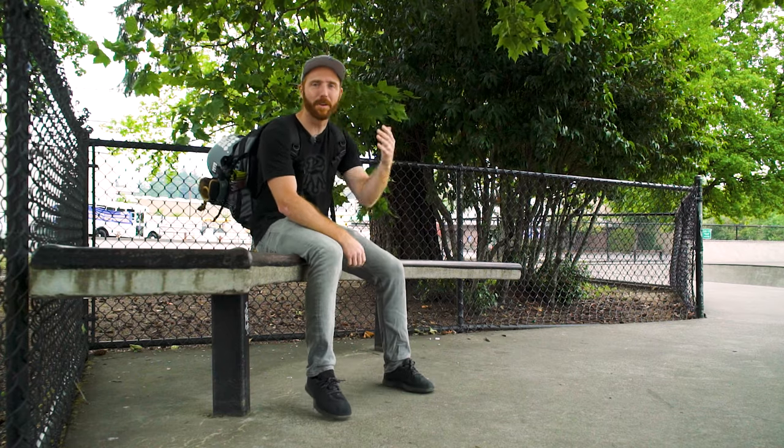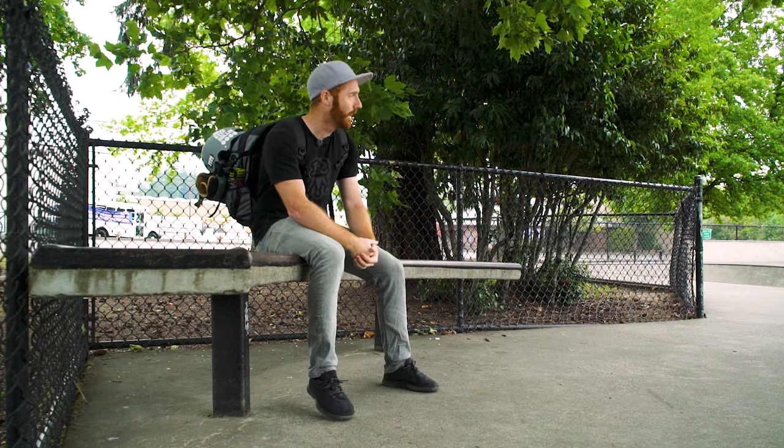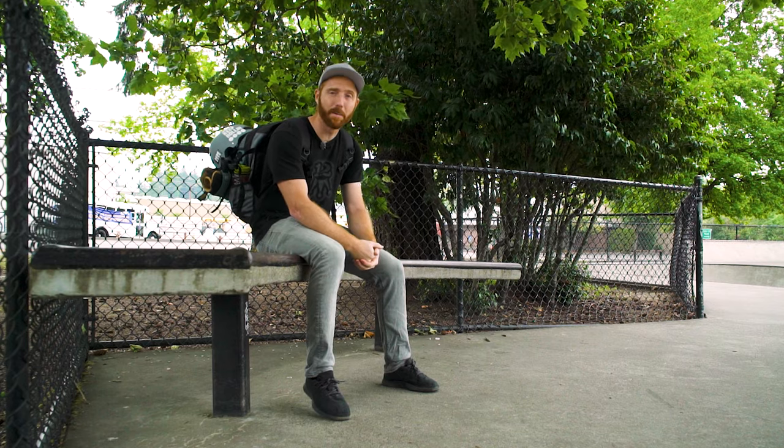What's going on guys, welcome back, hope you guys are all having a great day. Today we're back in my home skate park in Tigard, Oregon. Really happy to be back here on the aggressive blades again. I actually got something in the mail the other day that I'm gonna be testing out today.